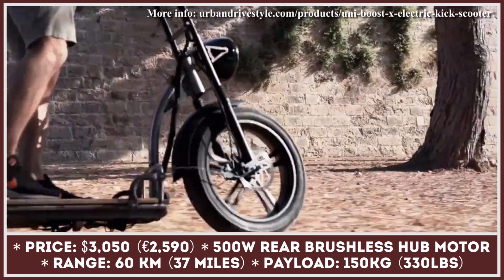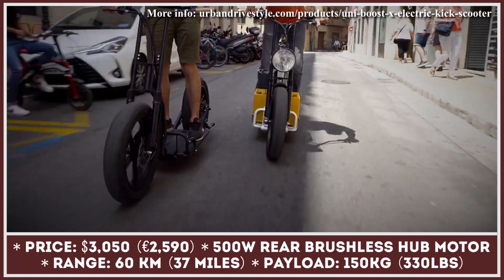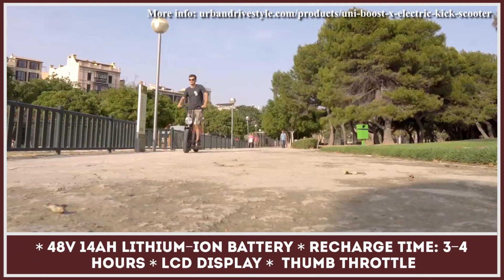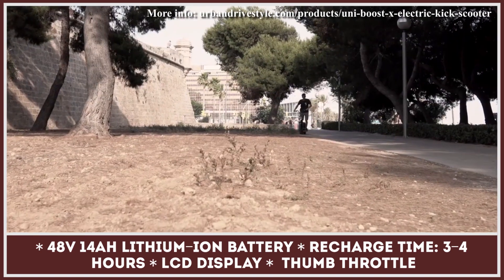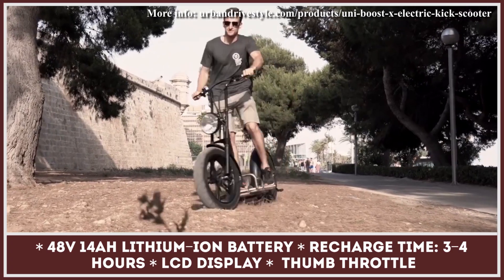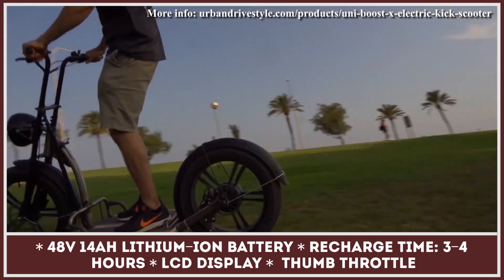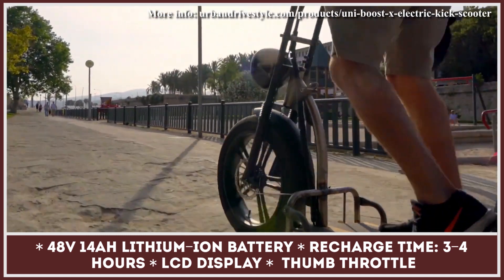The total payload capacity this model can handle is 330 pounds. The rear brushless hub motor has an output rated at 500 watts and is responsible for the performance of this model. The motor draws its power from a 48-volt 14-amp-hour lithium-ion battery, said to last for up to 37 miles at speeds below 15 miles per hour. Once depleted, the battery needs at least three hours to recharge. For the price, you also receive LED lights, hydraulic disc brakes, 20 by 4.0-inch semi-slick tires, and a safety kit.